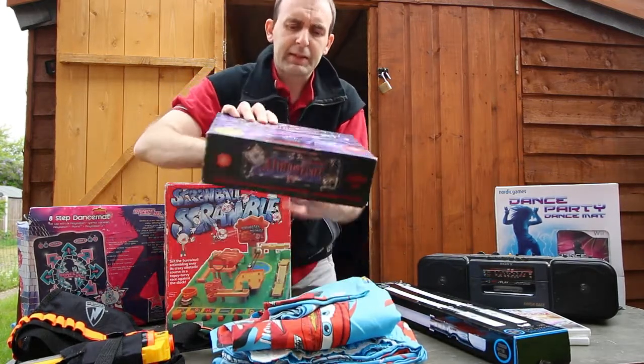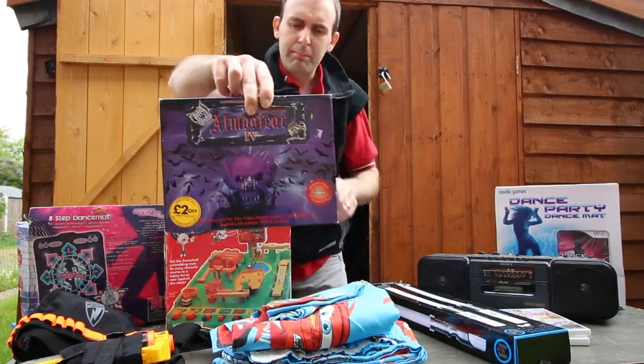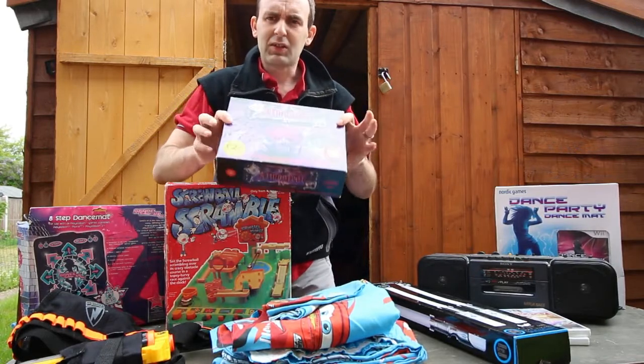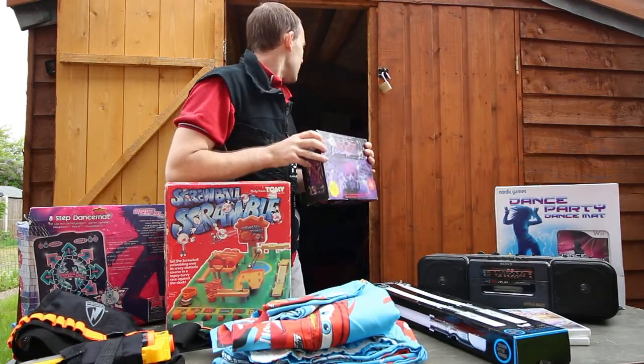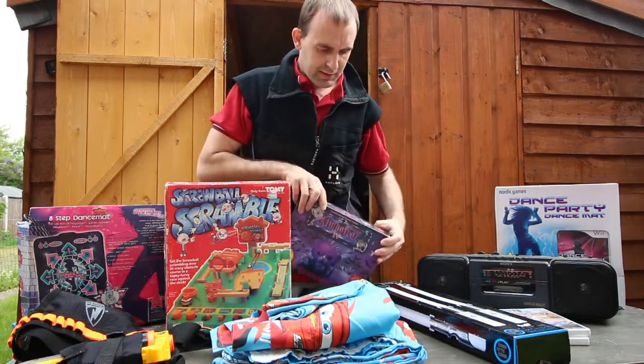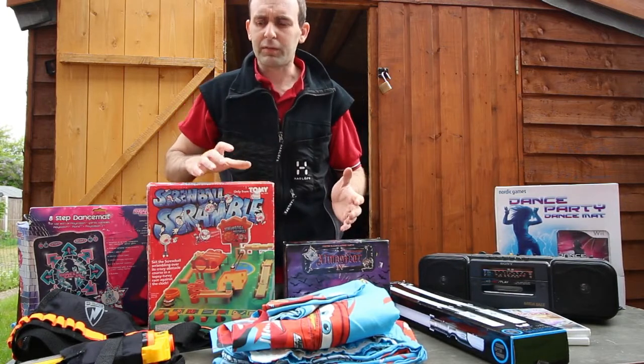Found an Atmosfear expansion set — VHS version — from the same person for a pound. What I'm going to do is wait until I've got the base game and put that with the expansion. The CD versions are the more sought-after ones.